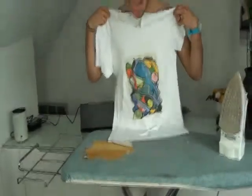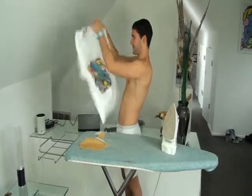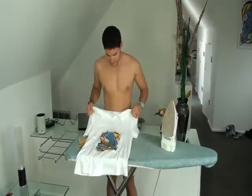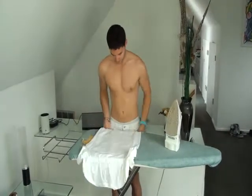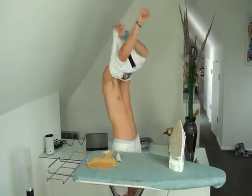That's it. Your t-shirt that attracts men is ready. One last advice: just wait 24 hours before you wash it the first time.